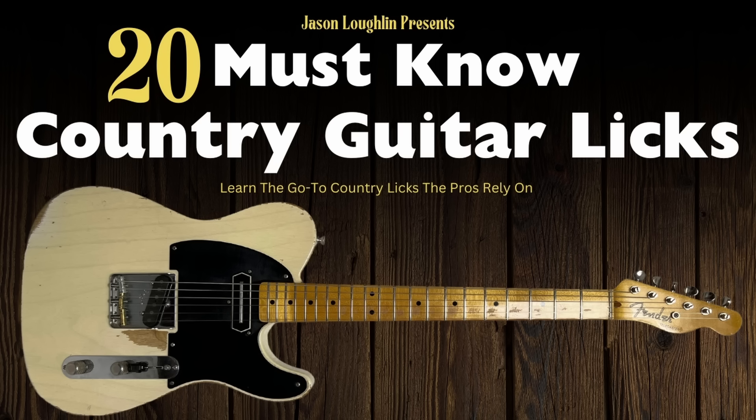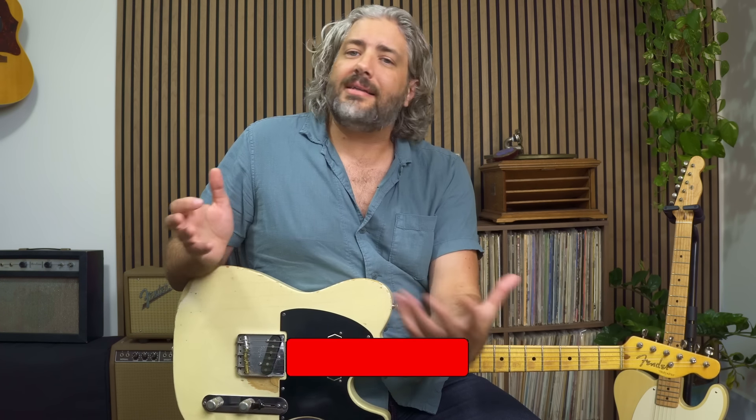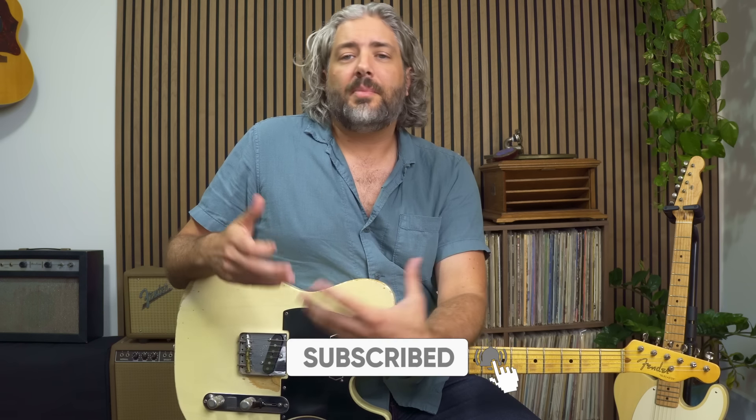If you want to continue down this path and keep learning more of these go-to country guitar licks and learning why they're important, take advantage of that discount link down below and go grab the course 20 Must Know Country Guitar Licks. If you want to practice these licks that I've shown you, go grab the free notation tab and backing track down below. And as always, if you want to show support to this channel, the best way to do that is just to hit the subscribe button — little thing on your end, but it helps me a ton in growing this channel. Thanks again for watching and I'll see you in another video.